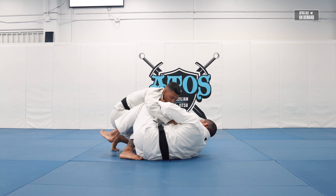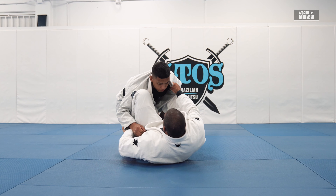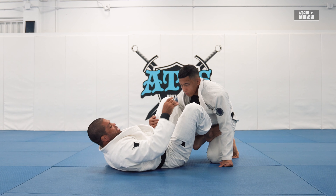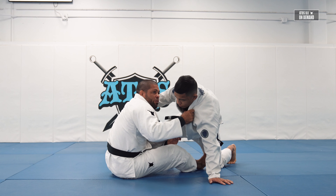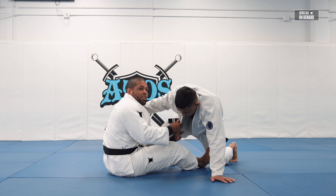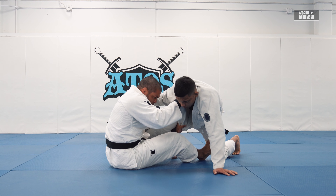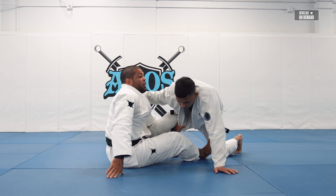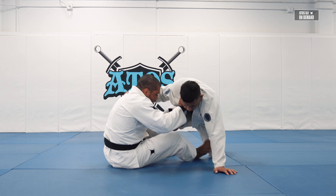Once I do that, I know the leg is gonna be between my legs, so I'm gonna play De La Riva. I control his pants, then I'm gonna step my foot on the hip. Rolando can be standing or with the knee on the floor. I'll push his thigh and go to the single leg grip. When I go for the single leg, I can grab the cross side collar or the same side collar — the same side collar is even better. I'm not gonna post my hand on the floor, because if I do that he can start moving. I make sure I put the weight on this arm on the floor while I'm extending his leg.